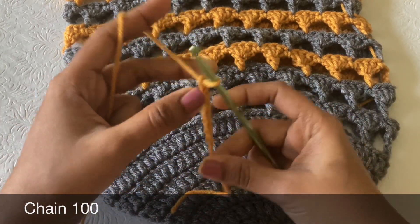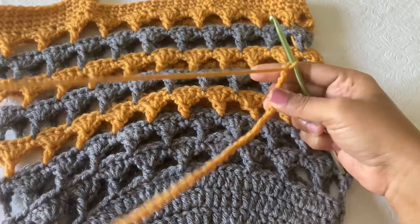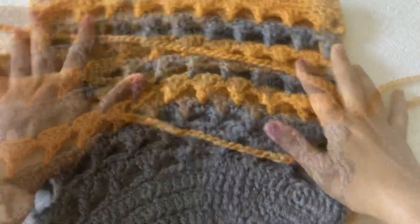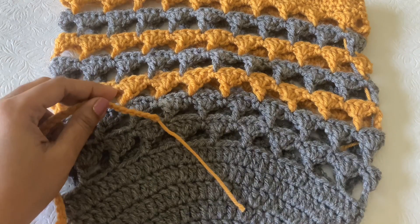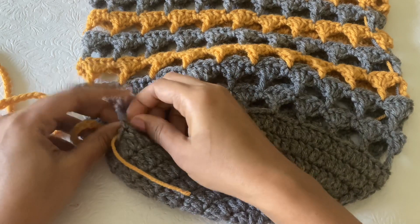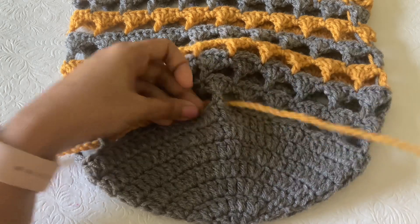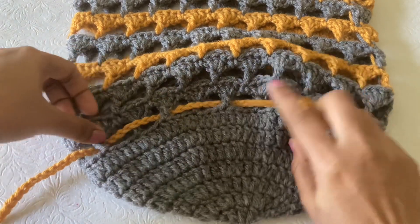Chain 100, fasten off. Make another 100-chain string. Then insert the strings through the base of the bag: insert through one double crochet, skip one double, insert in the next double — weaving the string through the stitches all the way around.